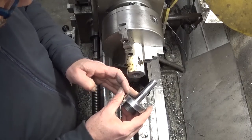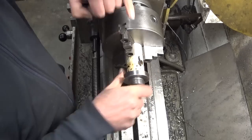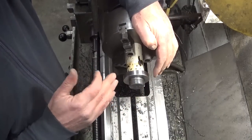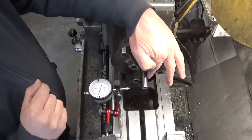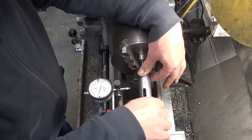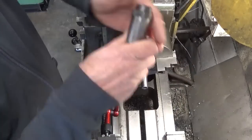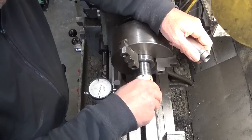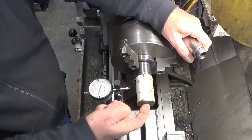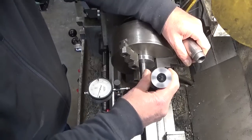I think it looks good and I also think I was lucky this time, because when I put it completely in I have a gap here of about two millimeters. I don't think I could dream of anything better than this. I reinstalled the part in the chuck and also the indicator, to be able to determine the right angle and set the top slide. The second reason is so that if I put a center drill in here it will be perfectly in line with the taper I already cut.